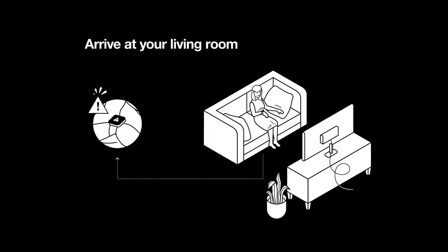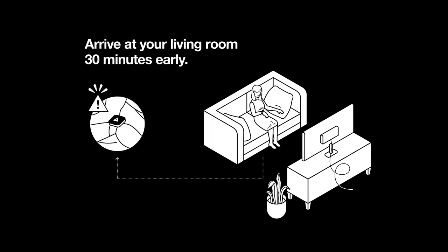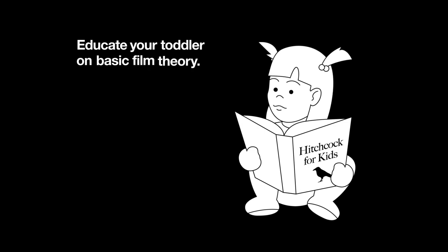To get a good seat, arrive at your living room 30 minutes early. While you wait, educate your toddler on basic film theory.